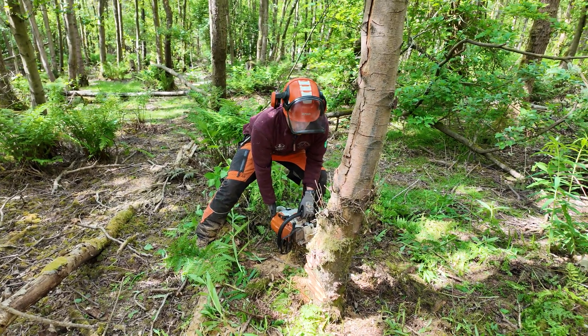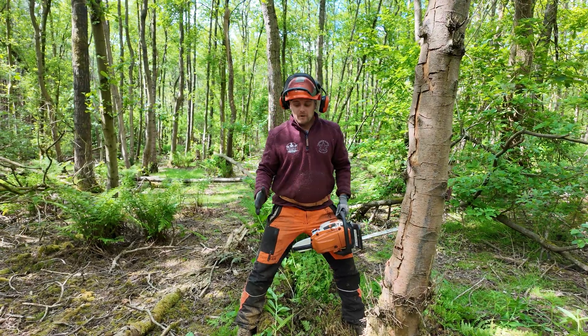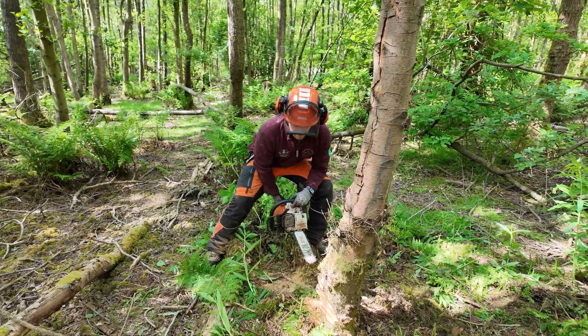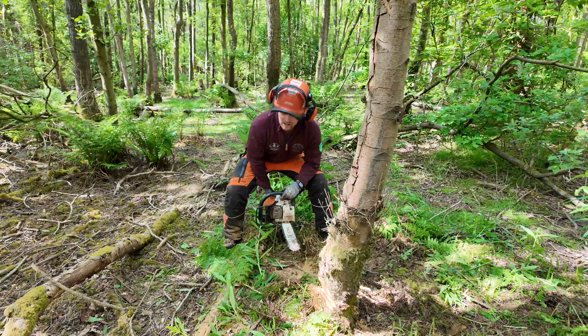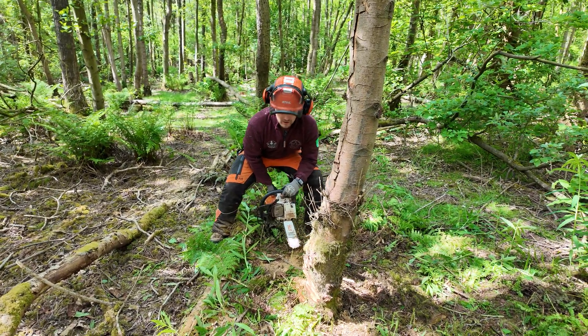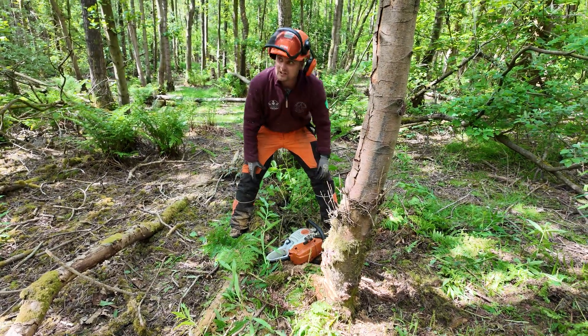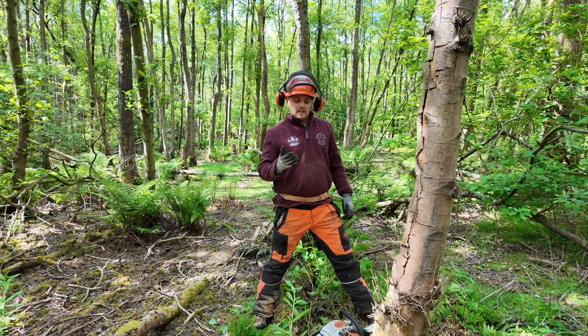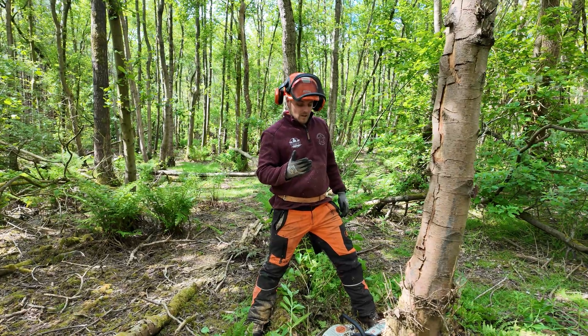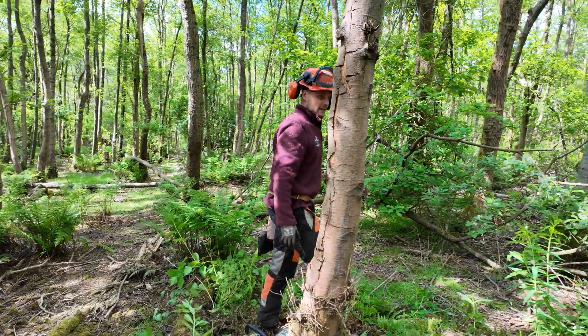I'm going to cut all the way forward to my hinge, but I'm doing it in a way that keeps the saw nice and flat. I'm going from my left leg, transferring to my right, up until my hinge. I'll set my hinge at 10%, then put my felling lever in the tree, and then stop and talk about the next bit.